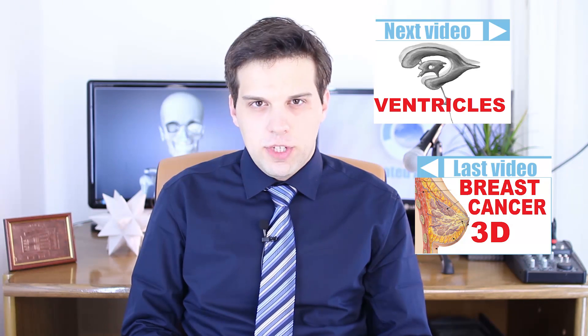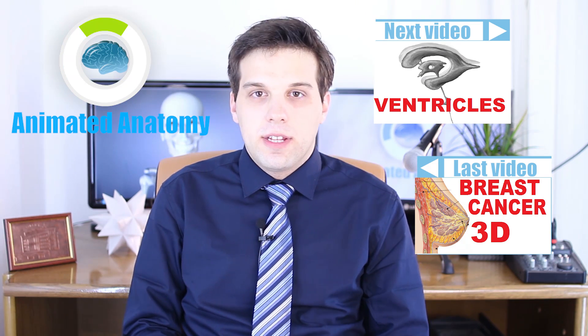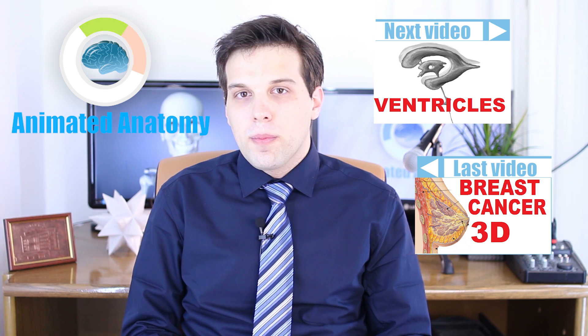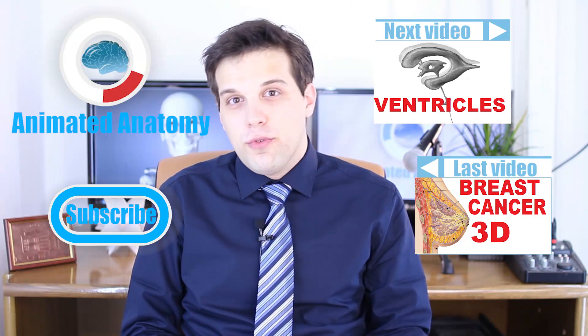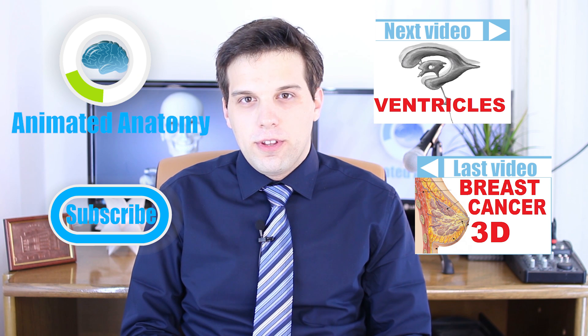Now you know everything about the abdominal muscles and the six-pack. If you want to watch my next video about the brain ventricles, you can click here. You can also watch my previous video here. If you like my lessons and want to purchase my software, you can go to my website animatedanatomy.com. If you don't want to purchase it, then at least you can subscribe here for new free content that I release regularly on my channel.